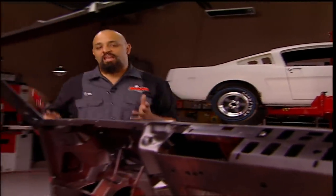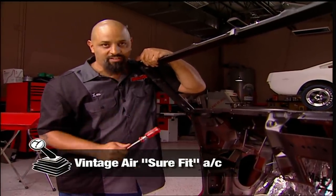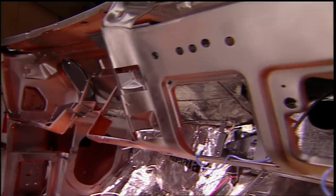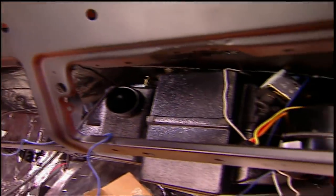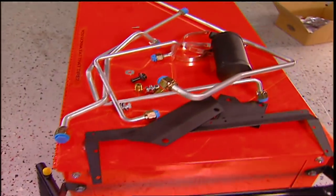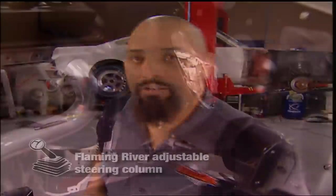Back in the day, AC was optional, so we decided to go with the Sure-Fit kit from Vintage Air. It comes with all the hoses you need to hook it up. The fan and the heater box fit under the dash with little or no modifications. And it comes with a condenser, all the plumbing hardware, and the compressor. But I'm going to hook up the AC later because I know you guys want to see this thing on its wheels.